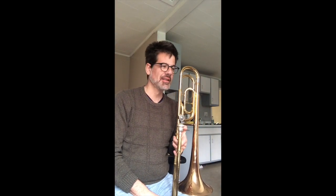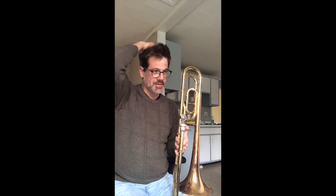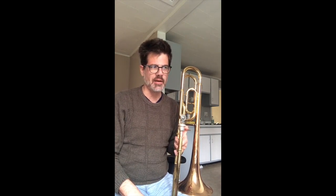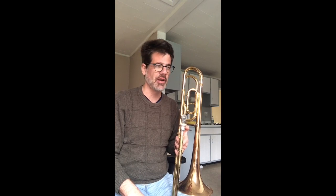Hi, trombone players. Mr. Y here, obviously, with a little tutorial on the A-flat concert scale. Seventh grade, it's the fourth scale on your scale sheet. We are skipping one — we're going to skip number three, the E-flat concert, and go to A-flat concert, because A-flat's a little more doable at this time of year for you guys.